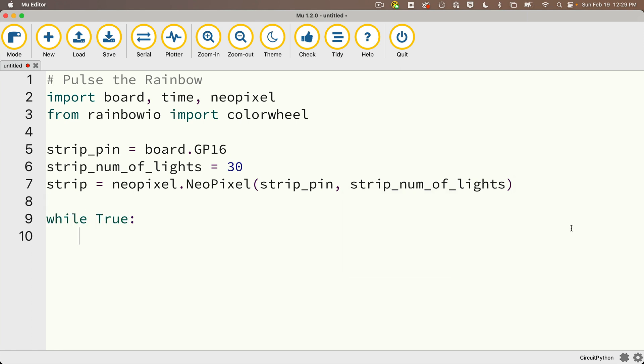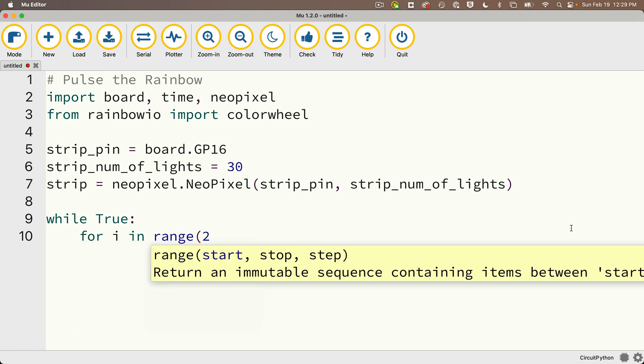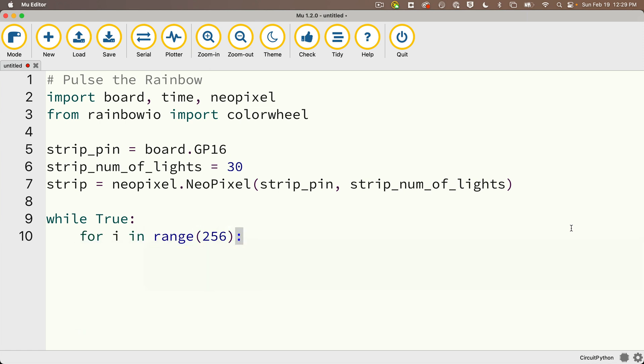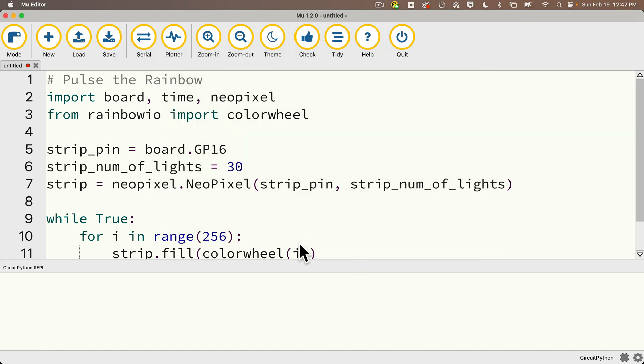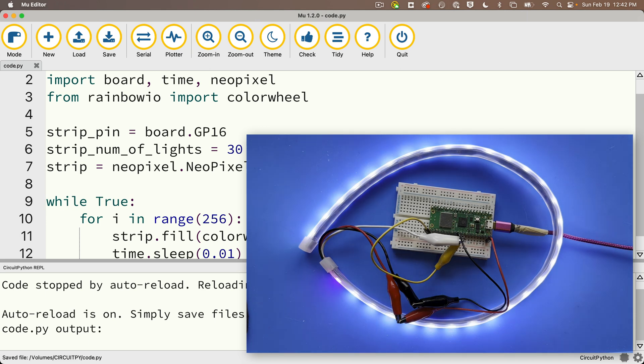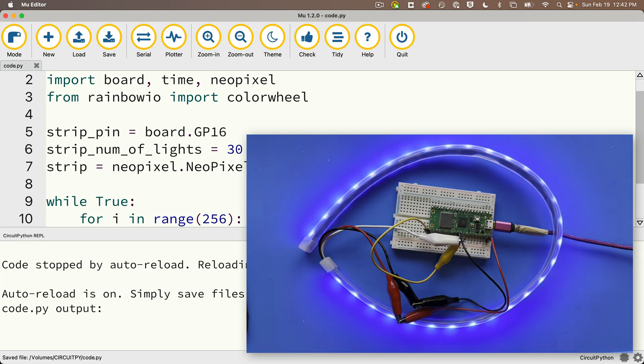In our infinite loop — while True — we loop through 0 to 255 with: for i in range(256). We call strip.fill(colorwheel(i)) to fill the strip with the current color. Then I call time.sleep for one one-hundredth of a second, 0.01. I'll open the serial console, save code.py to my CircuitPy volume, and look at that — we're cycling through the colors, restarting at red. This looks beautiful. Mission accomplished. You now know how to use the color wheel function.